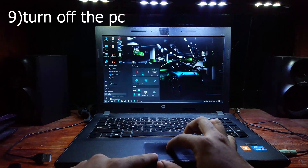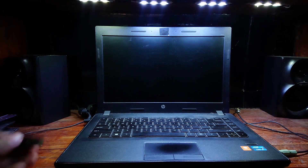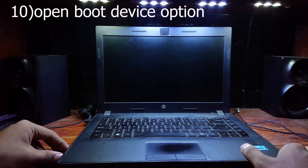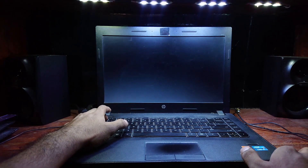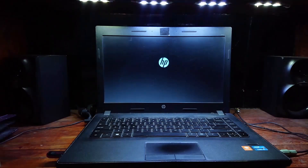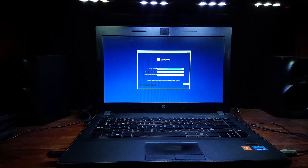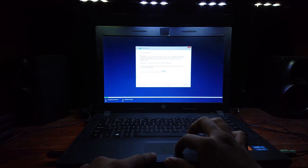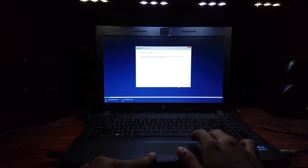Now turn off the device and plug in the bootable USB drive. Turn on the device — as soon as you hit the power button you need to enter the boot device option. In my case it is the F9 key, or you can go to the startup menu by hitting the ESC key and choose from there. Select USB hard drive and hit Enter. Let's see if it will work or not. Nope, this method won't work for my device. Let's head back to where we stopped.